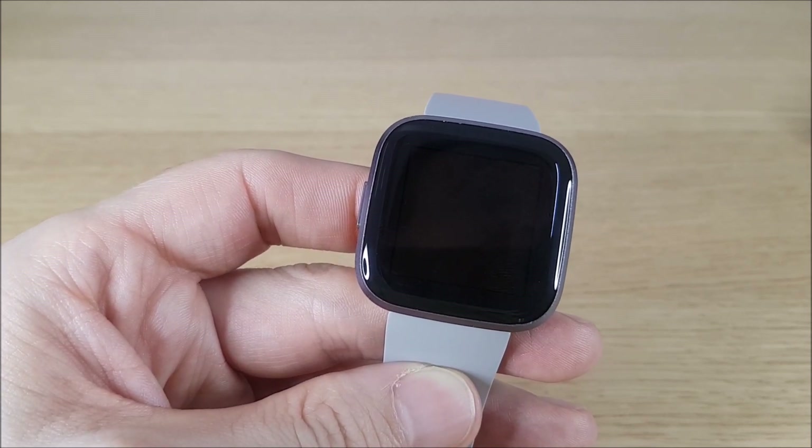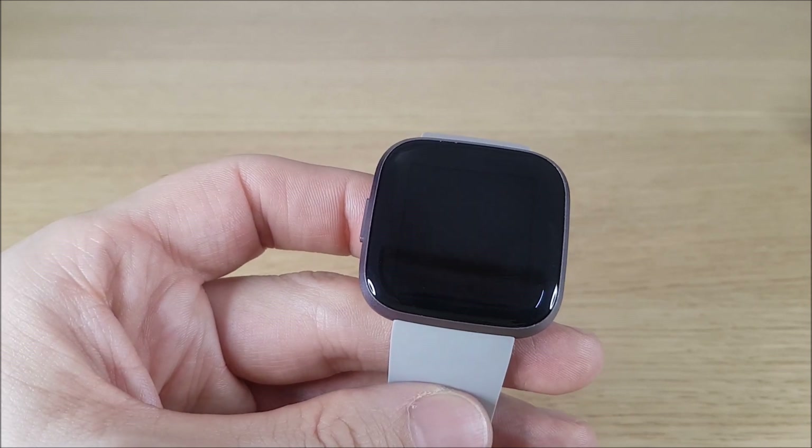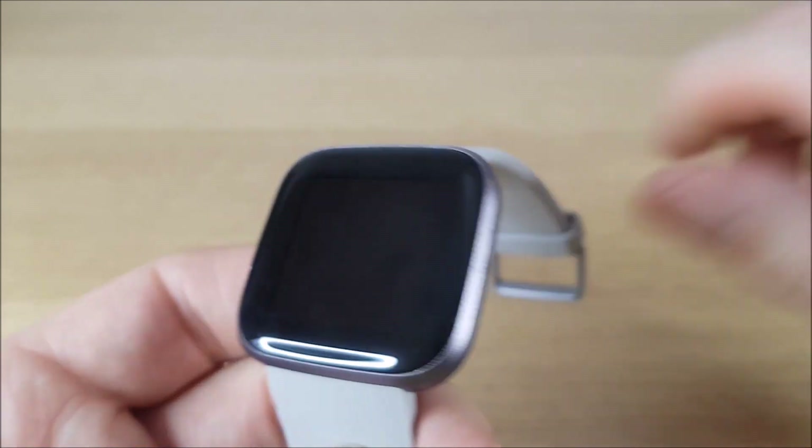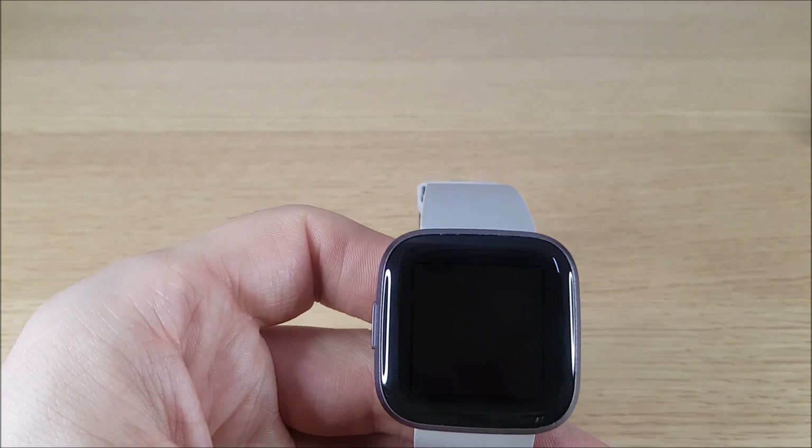A good tip is to speak into the microphone, especially if you've got any background noise. The microphone is just on this side of the watch, so if you just raise your arm up and speak into that, it will help get rid of some of the background noise.